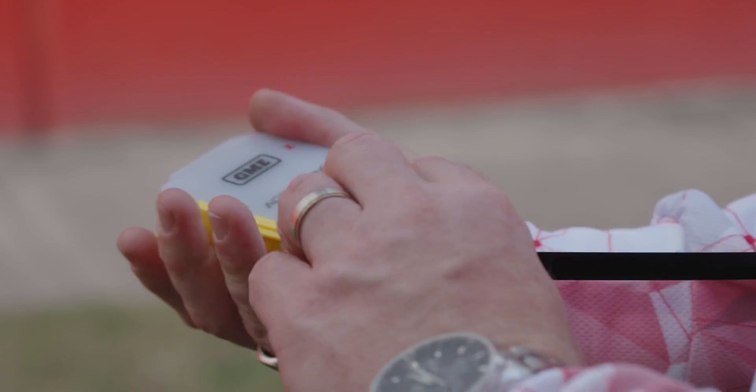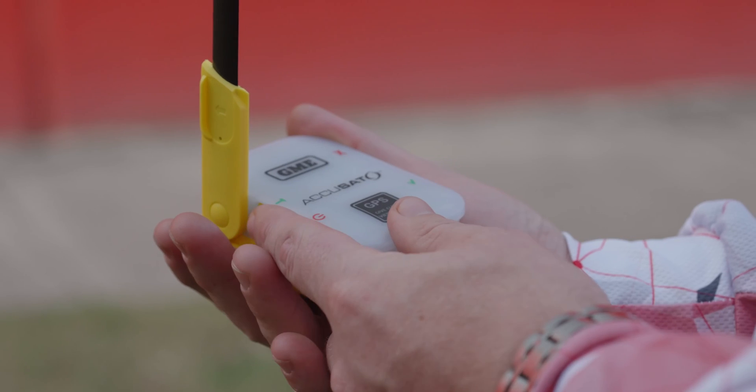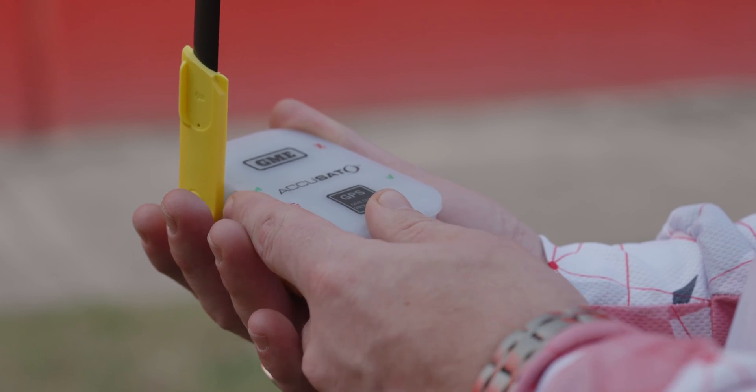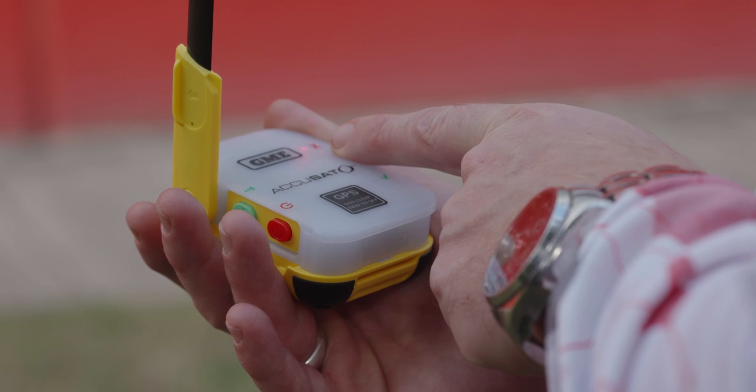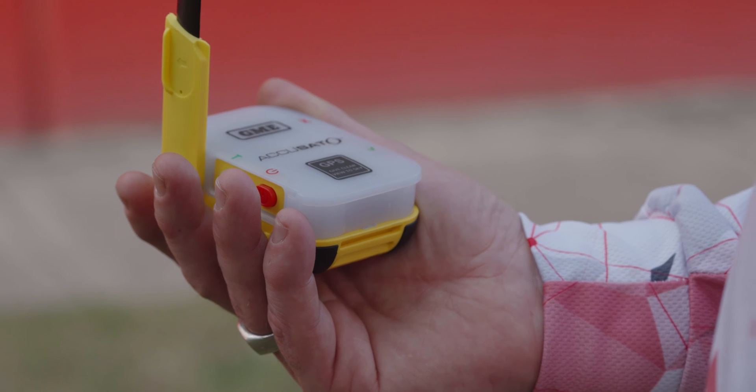We start the GPS self-test procedure the same way as the general self-test — by deploying the antenna and pressing the green test button. However, instead of pressing the button for one second, press and hold the button for four seconds until you see the green LED illuminate, at which point the GPS self-test has started. While conducting this test it's very important that you keep the beacon in the one location with the antenna pointed directly up towards the sky. The beacon will then start flashing the red LED every 1.5 seconds until it makes contact with the satellite system.